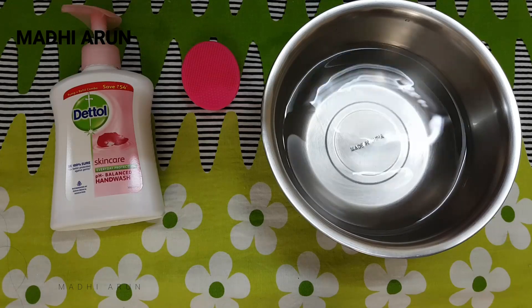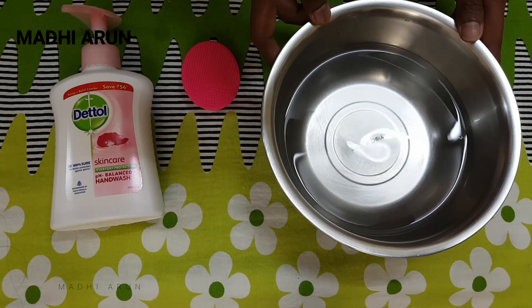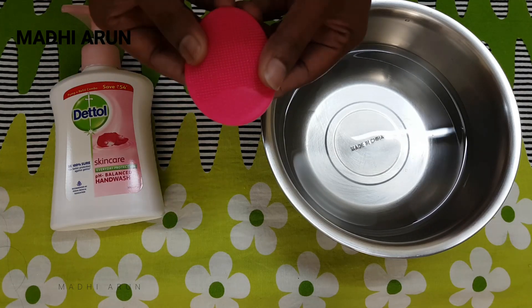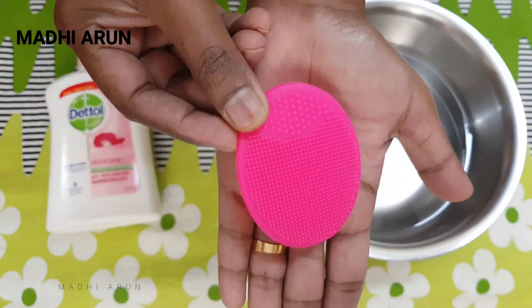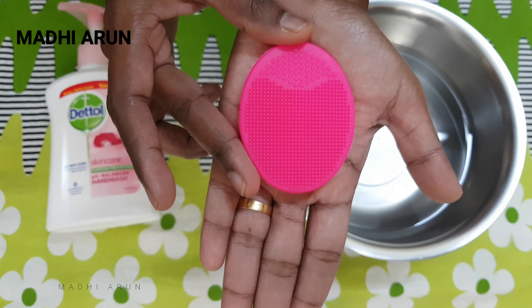So, if you want to clean your makeup sponge and makeup brush, I will wash it with a soap solution and zinc. Then clean it with a small scrub. This is a mini sole — you can get it for 2-3 dirhams.